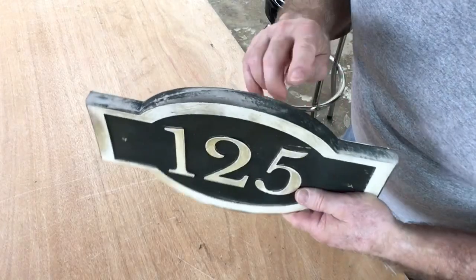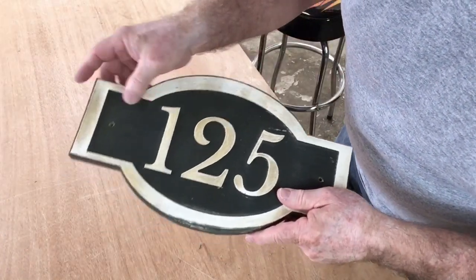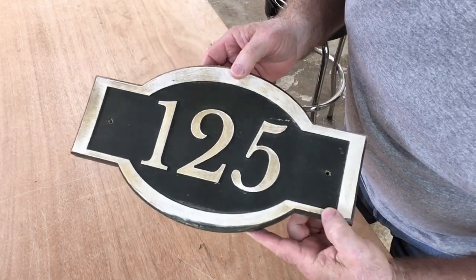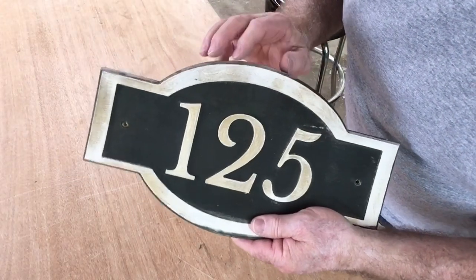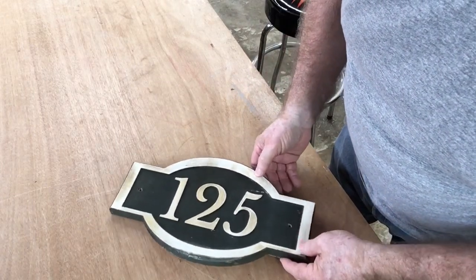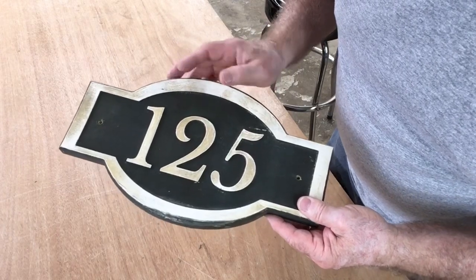Could I have saved it? Yes, I probably could. I could probably just sand this down, get all the old dirt and grime off of it, and repaint it — and it would have probably lasted another three years or more. But I'm going to go ahead and replace this. And today what I'm going to do is replace this with a sign that's made out of PVC.